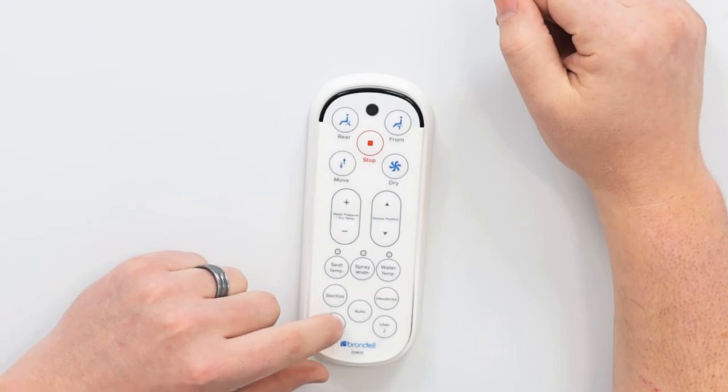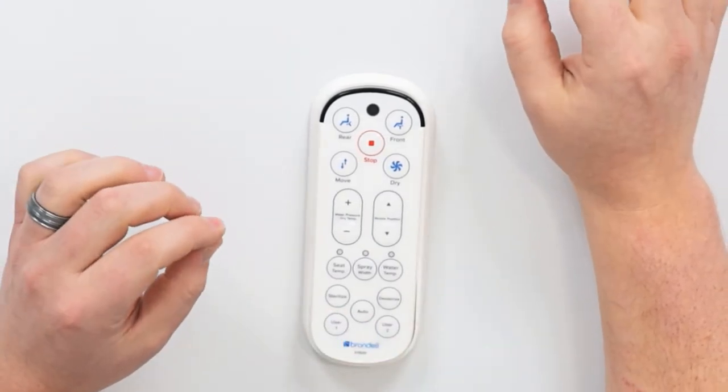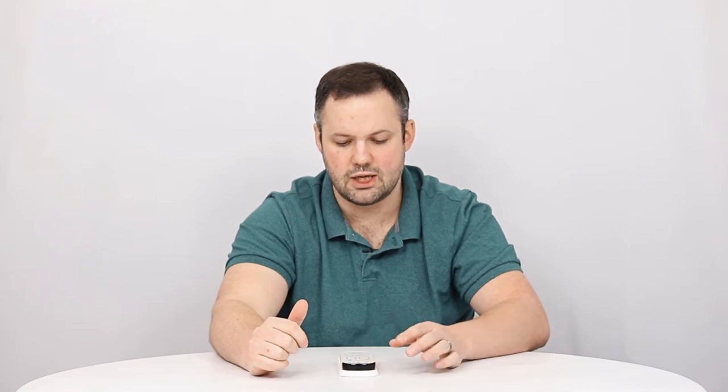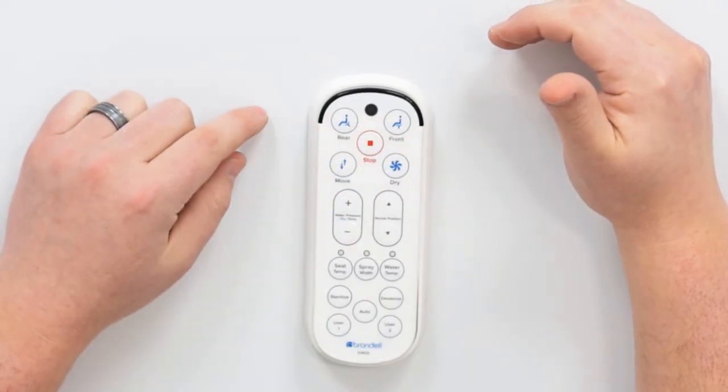In order to utilize a user preset, the process is much simpler. Also note there's a user preset one and a user preset two — you can use that same process to set either of those two. Each user preset also allows you to save settings for either the rear wash or the front wash, so you can save a front wash user preset as well.